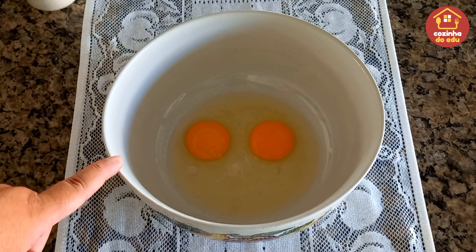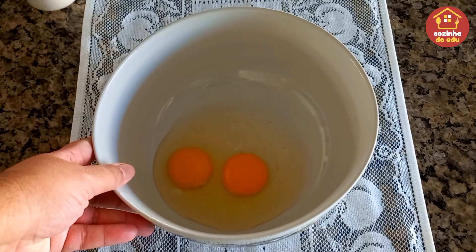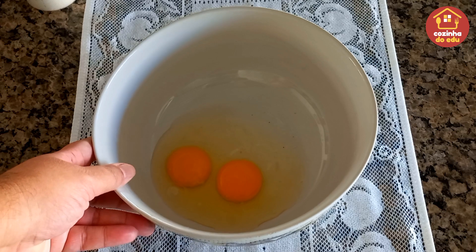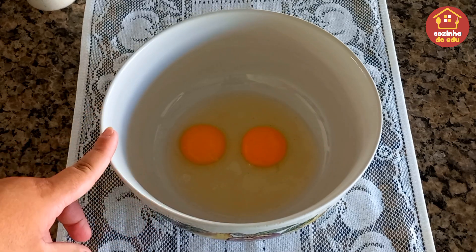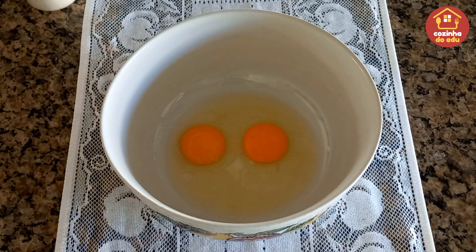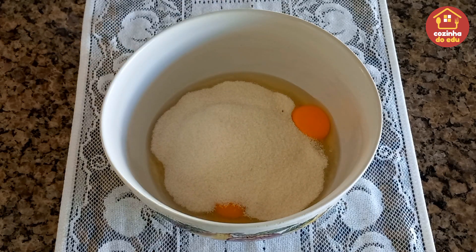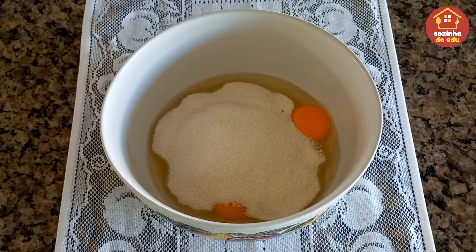Aqui no meu bolo eu tenho dois ovos inteiros. Como vocês podem ver, deixei ele até inteiro ainda. As gemas, tudo — os ovos estavam bem grandes. Se os ovos que vocês tiverem forem pequenos, podem colocar até três. Então, dois ovos inteiros e uma xícara e meia de açúcar, que a gente vai colocar aqui. Esse açúcar pode ser o cristal fino, demerara, refinado — o açúcar da sua preferência.